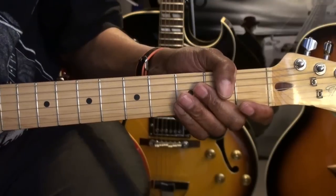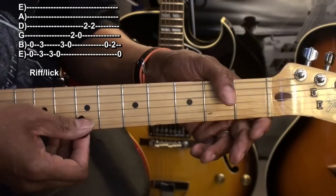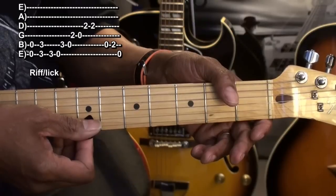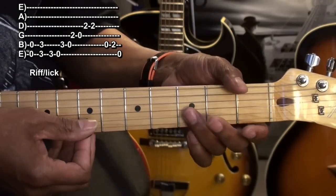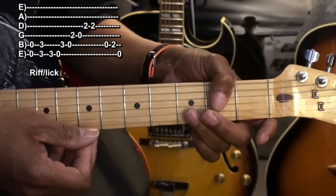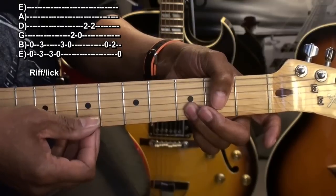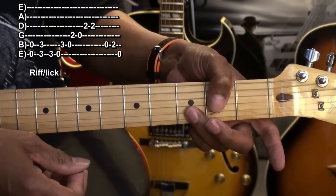Now the second time around, we're going to do a variation on it, but it's an easy variation. We're simply going to strum the B string and the high E string at the same time. Then we'll go to the third fret, do the same thing, and mute it. I muted it by holding it down and releasing the pressure on it very quickly.